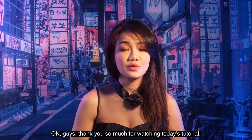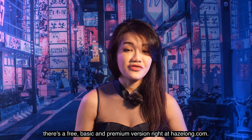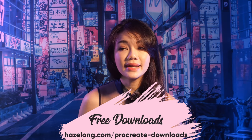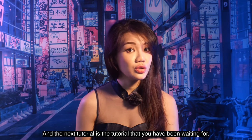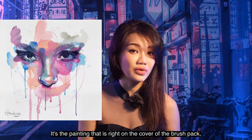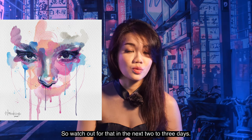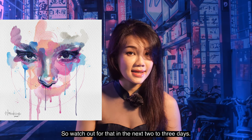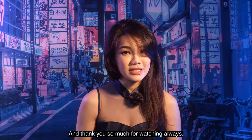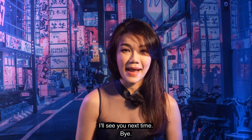Thank you so much for watching today's tutorial. If you haven't downloaded the brush pack yet, there's a free basic and premium version at hazelong.com. The next tutorial is the one you've been waiting for — the painting on the cover of the brush pack — it's the drippy portrait tutorial, coming in the next two to three days. Thank you so much for always watching, and don't forget to like, comment, and subscribe. See you next time!